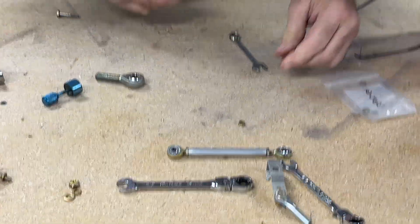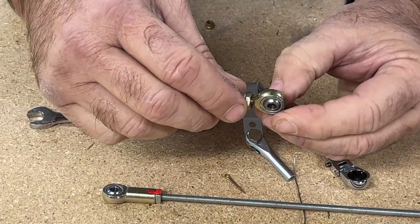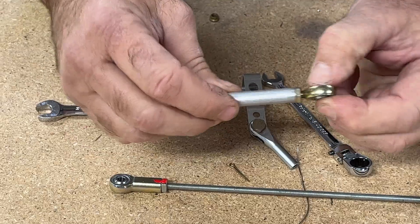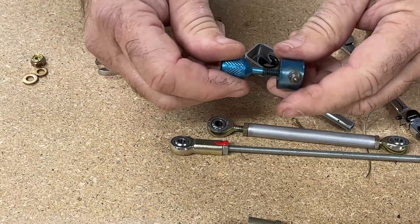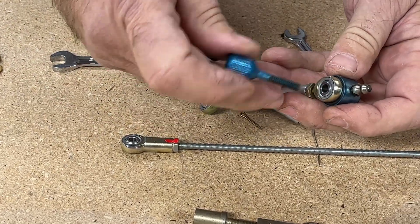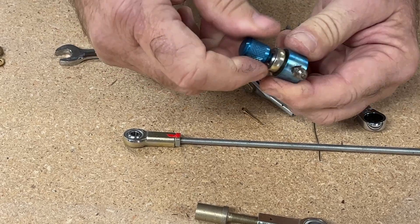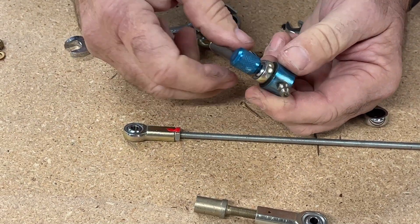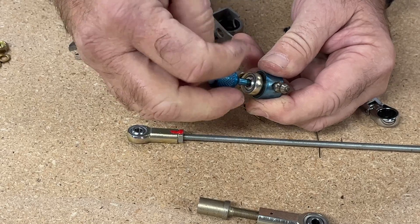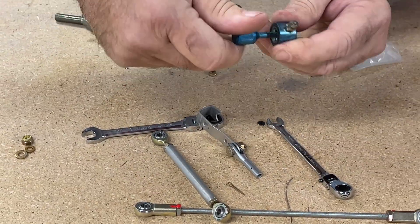Every once in a while a rod end might need some maintenance. For normal condition inspections, I'll use some LPS 2 or 3, or even some ACF-50, to lubricate the bearing inside the rod end. There are also tools you can buy — like this one — that allow you to force grease into the rod end bearing. This tool seals around it, you tighten it down, then use a grease gun and pump grease until it starts to come out of the rod end bearing. However, to do that you end up taking the fittings off the aircraft or engine, which is a bit harder. The liquid lubricants work just fine.